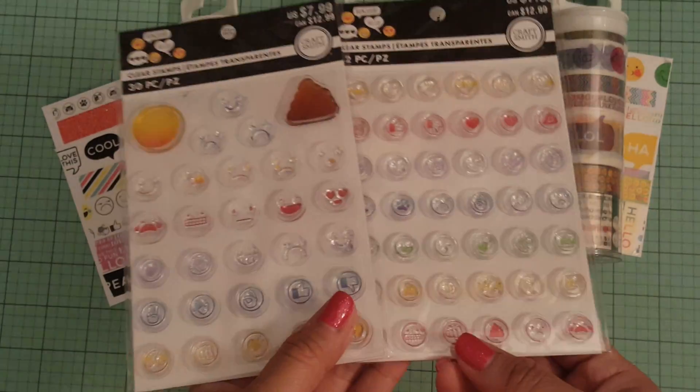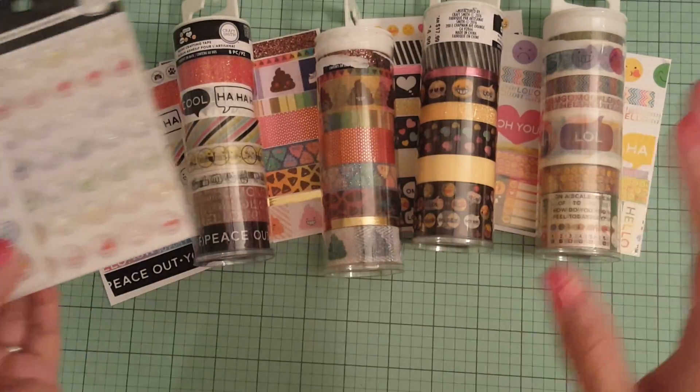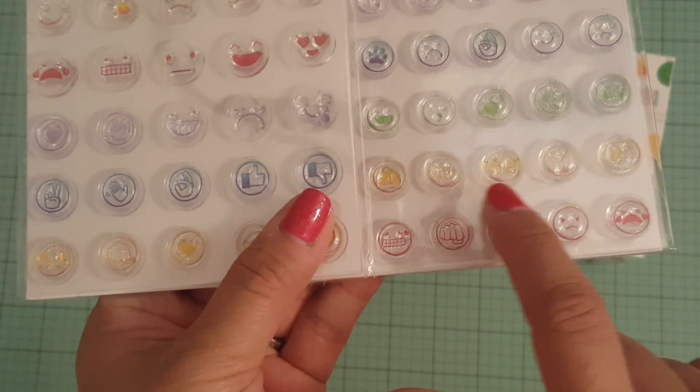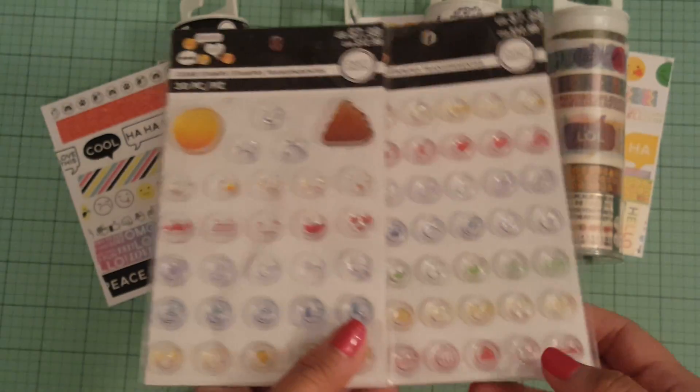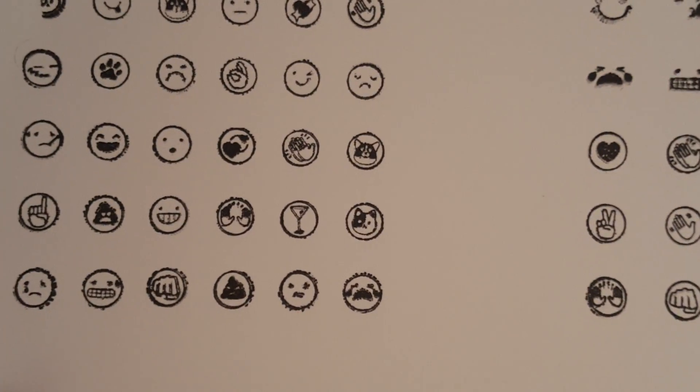And then these clear stamps as well — I stamped them real quick. They're not like perfect, but I just wanted you to be able to see them because of the glare. You can't really see the yellow ones, so I went ahead and stamped those out. And that's what that one looks like.